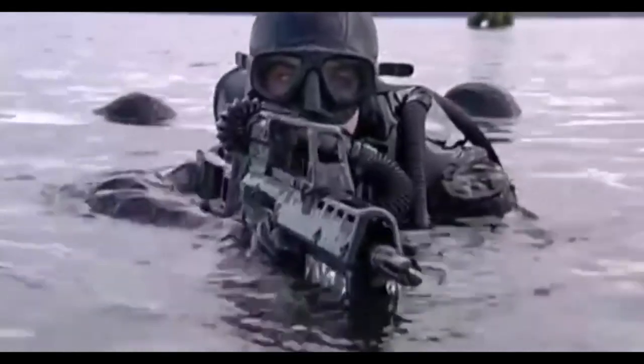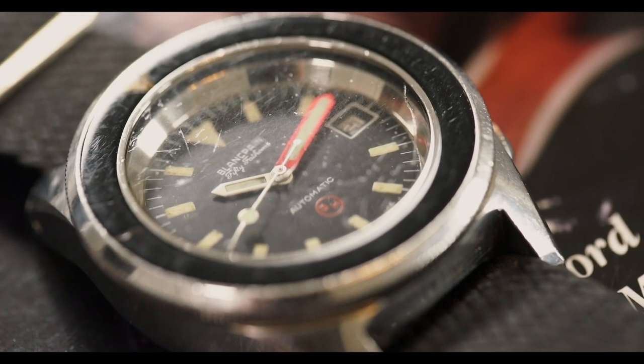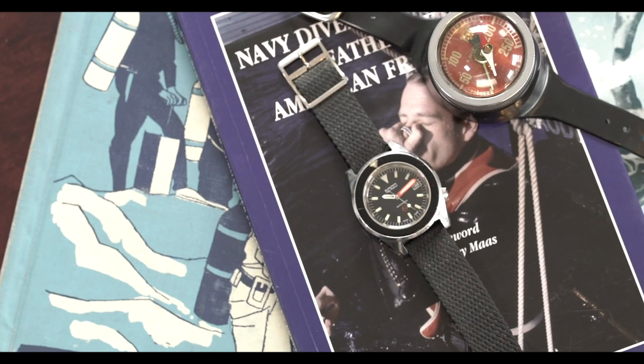The reason that's important when talking about the 3H Blancpain is that this technology allowed military divers to stay underwater for extended periods of time, and you can actually see that reflected in the design details of this watch. Divers were no longer timing bottom time in minutes based on air supply — they were timing hours. There are a couple of unique design features on this watch specifically that cater to closed-circuit diving as opposed to open-circuit diving.